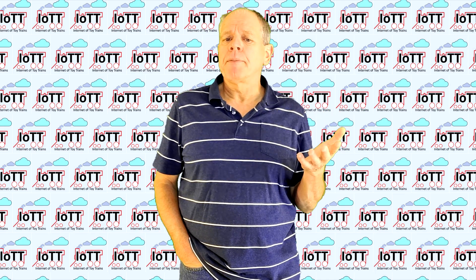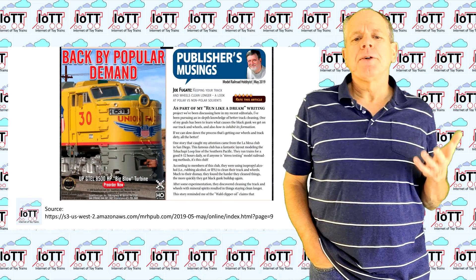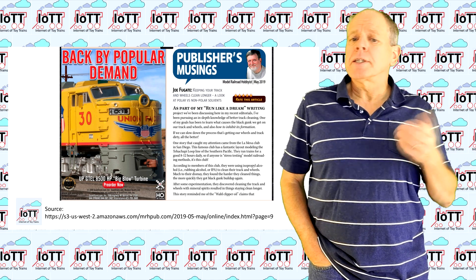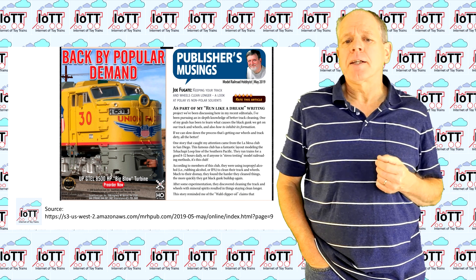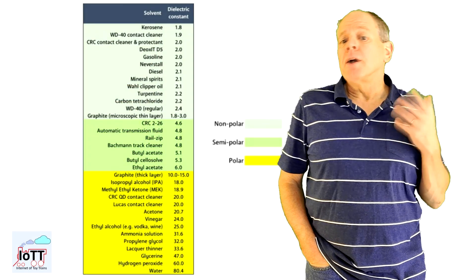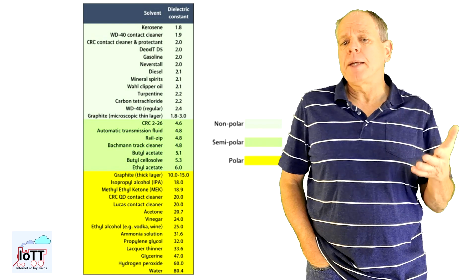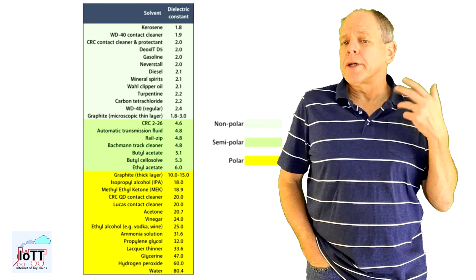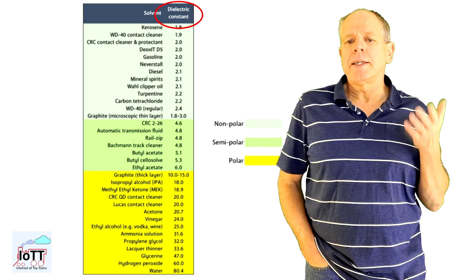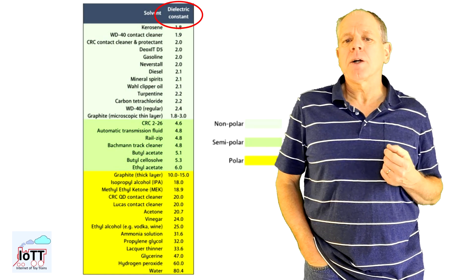There are substances that help and others that make the problem worse. In his video, Ron talks about polar and non-polar substances, using the terminology from a 2019 article in Model Railroad Hobbyist authored by Joe Fugate. The article is a little more precise than Ron's video, explaining that the suitability of a substance for rail cleaning depends on the dielectric constant of the substance, and it gives a list of common substances along with their respective dielectric constants.